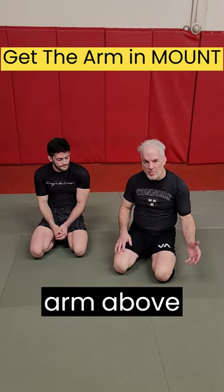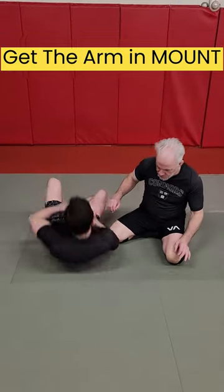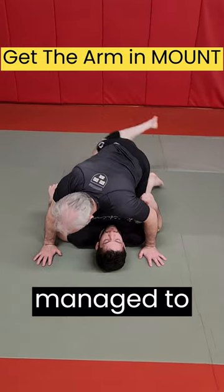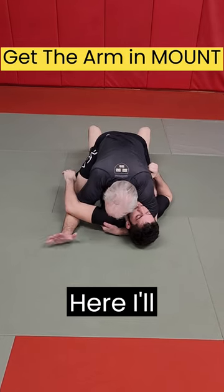Here's a way to get your opponent's arm above their head when you're in mount. I'm on top of mount and I've managed to get an underhook, so my hand holds under his armpit.